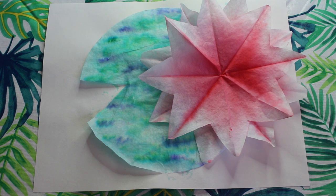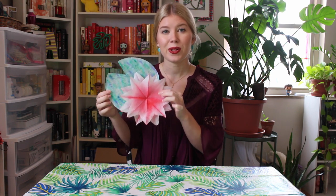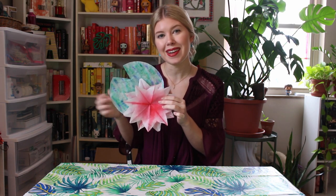And that's it! All right my artists, I hope you guys enjoyed learning how to make this very fun Claude Monet inspired water lily project. I can't wait to see what you guys make and I hope you guys have a great week. Bye!